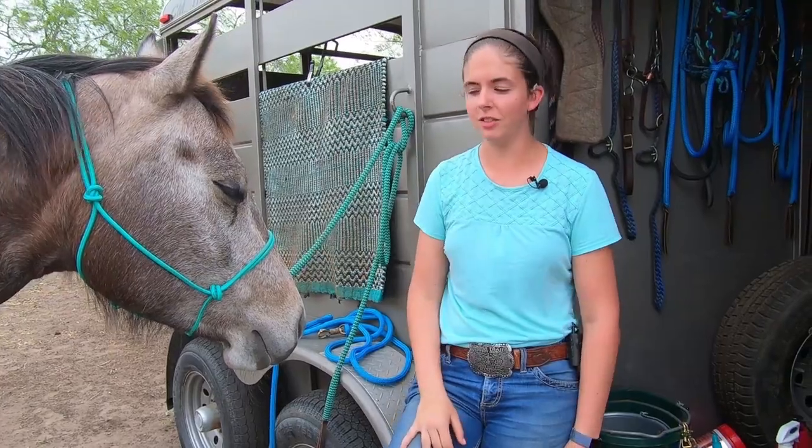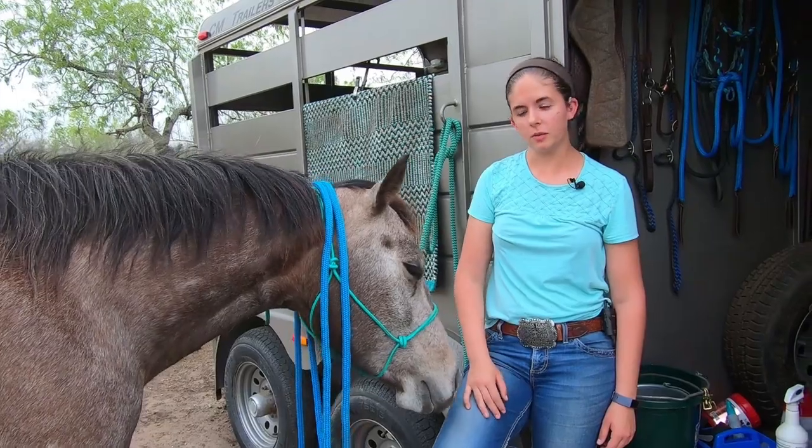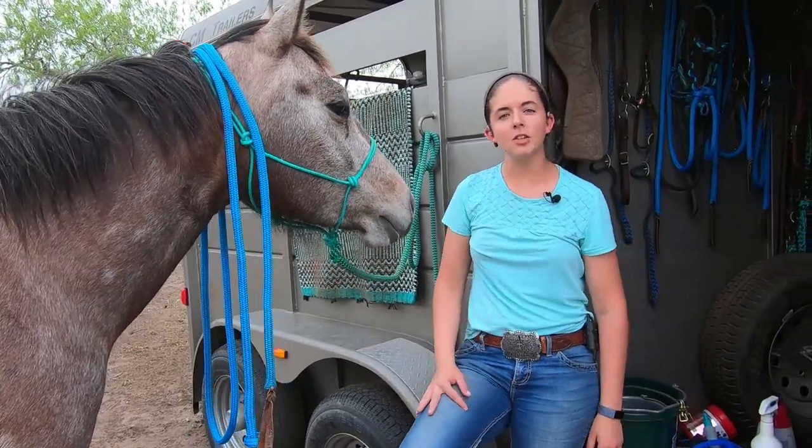Also, because this one doesn't have a snap on it, that adds another extra bit of length too. She was chewing on the ropes, so I decided to let her wear it. I hope you guys enjoyed this video!